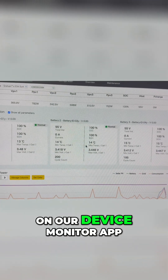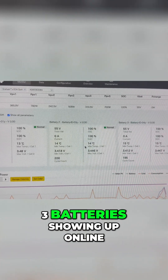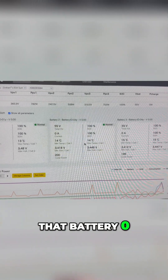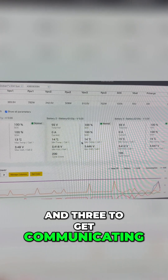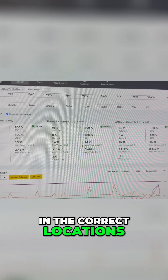On the device monitor app, once everything is connected, you go down to the battery section and you'll see all three batteries showing up online. Before I called tech support, I was only getting battery zero and was having trouble getting batteries two and three to communicate. It turns out it was just the termination resistor not being in the correct locations.